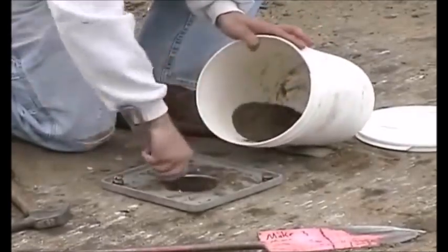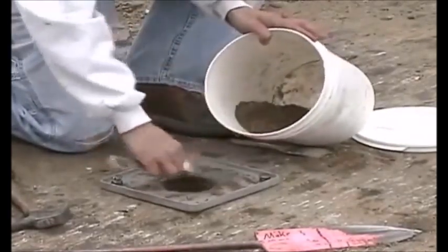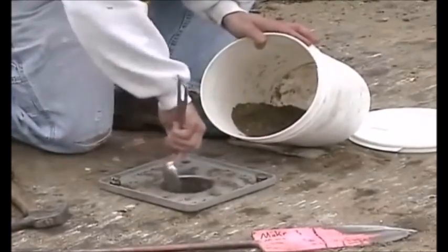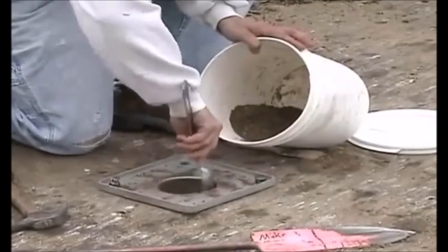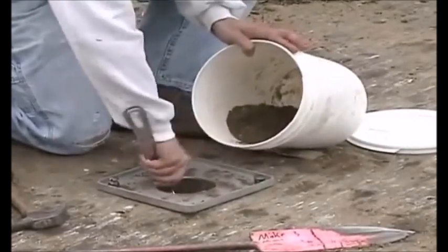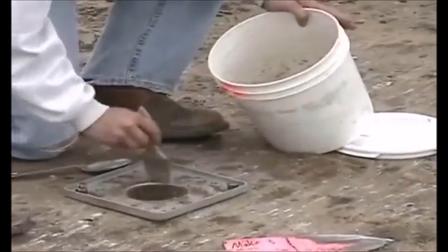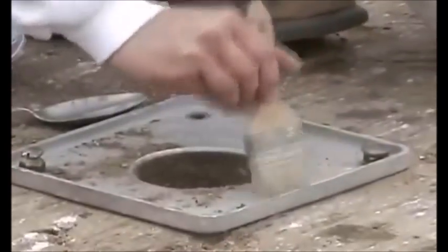Clean the sides and bottom of the hole. Check to be certain that no jagged edges or points remain that may puncture the balloon. With the use of a brush, sweep all fines remaining on the base plate into the hole.